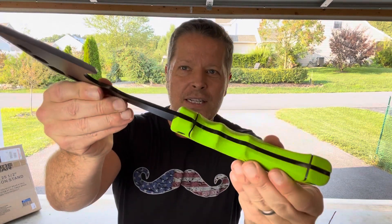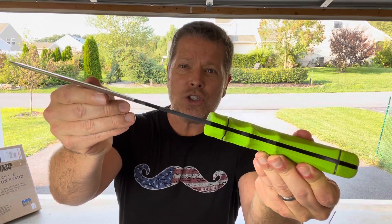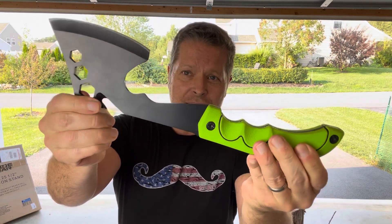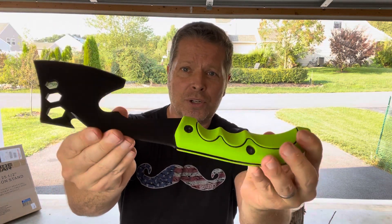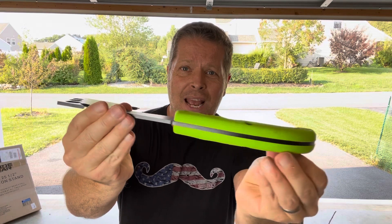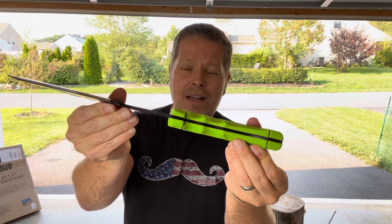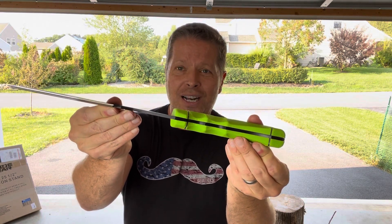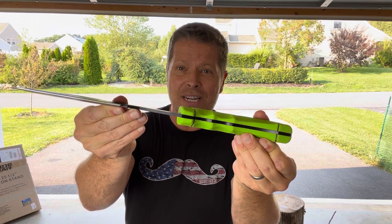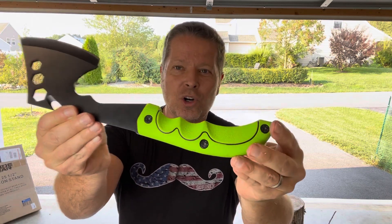You'll notice this is a one-piece full-tang solid steel construction. The head continues all the way down through the handle and to the end, so this is one solid piece. There's no head that's going to go flying off after a few years of usage because it's all one piece of steel.